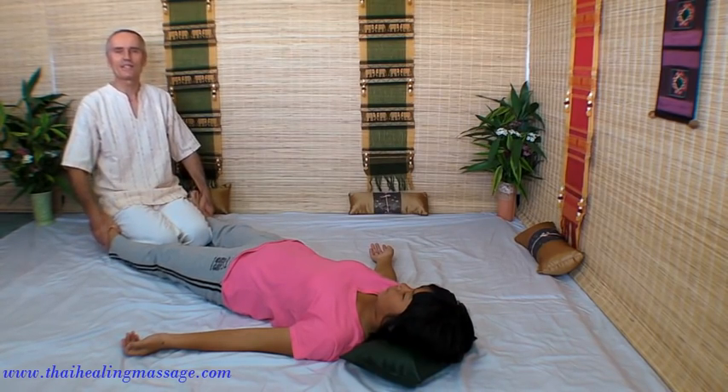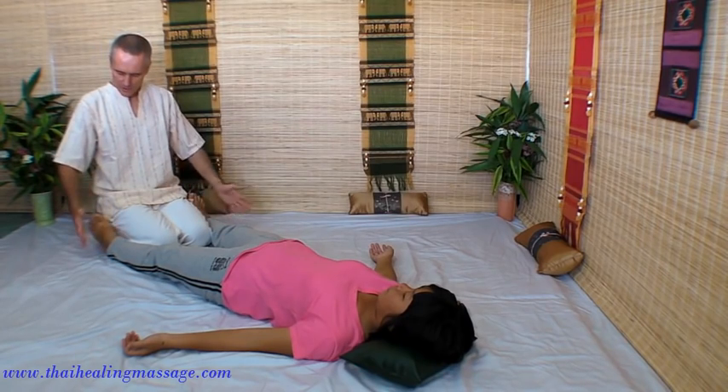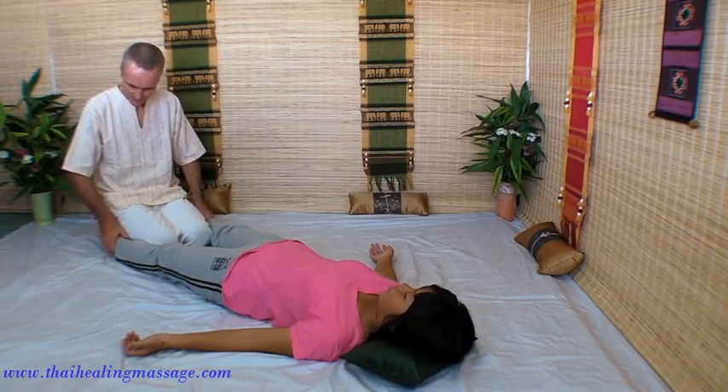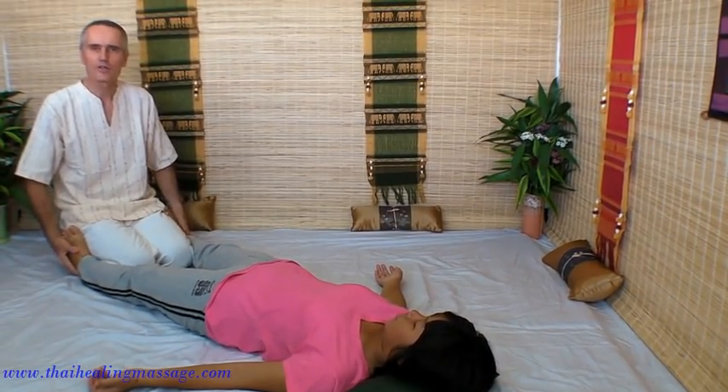I will show you some purely relaxing, non-stretching moves. You could start with the feet — just do circles on the feet. Use your thumbs to massage the upper side of the foot.